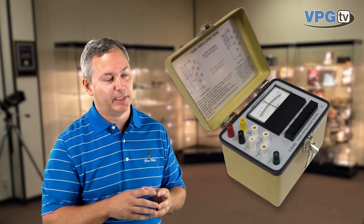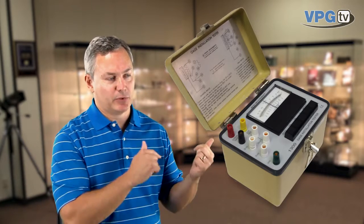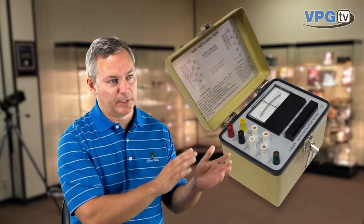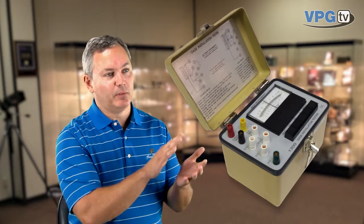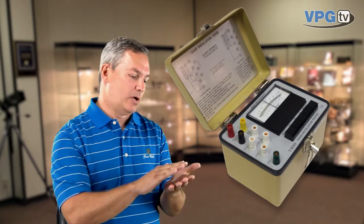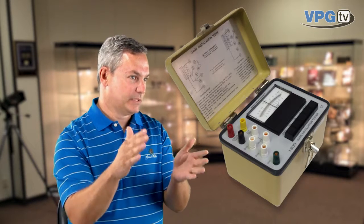Assuming it passes all the optical checks, the next thing we do is attach our wires to it and then check it electrically. We manufacture a box called a gauge installation tester, the GIT 1300, and it really serves two purposes. Number one is that it checks the installed resistance of the strain gauge and compares it to a resistor inside the box. What we're looking for is to see that the gauge meets the tolerance provided on the engineering data — typically in a range of about 0.3 to 0.4 percent. On flat surfaces you should be able to install the gauge and keep it within that tolerance.